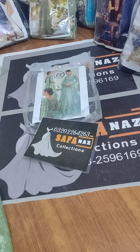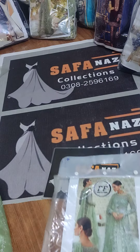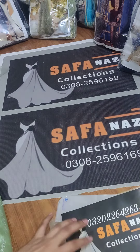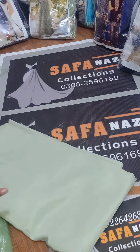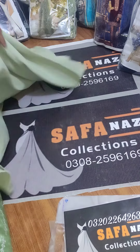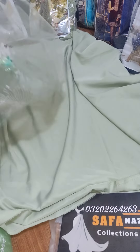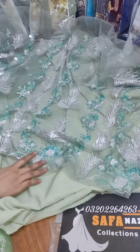Hello friends and welcome to Sapanaz Collection. I am going to show you the inner work. Next, I am going to show you a fix on the inside. I am going to show you the inner work. I will show you the work.